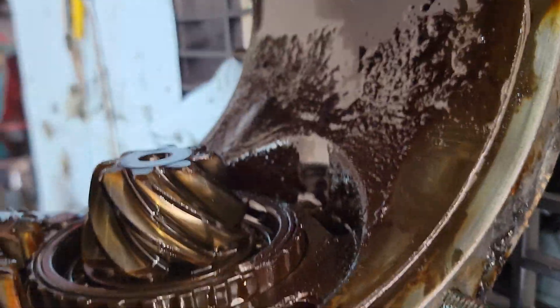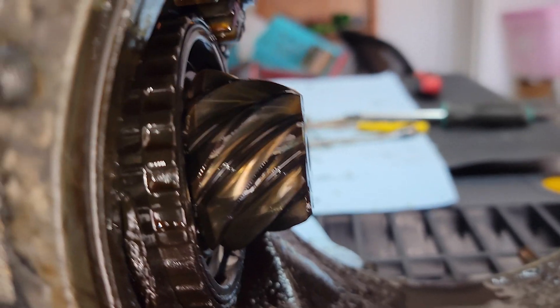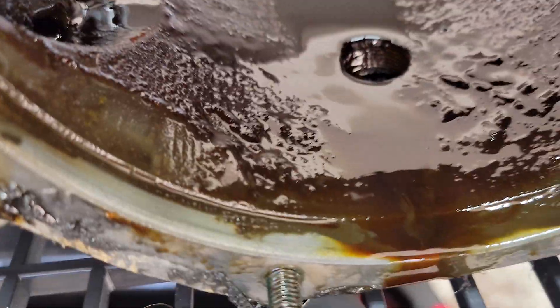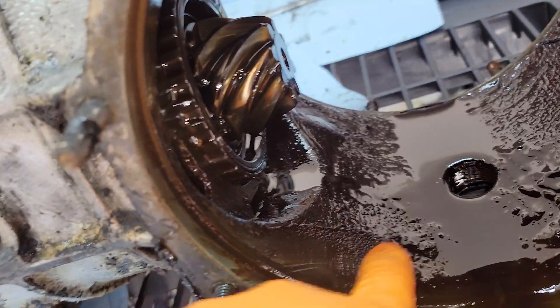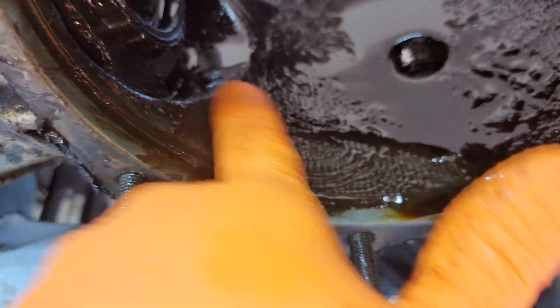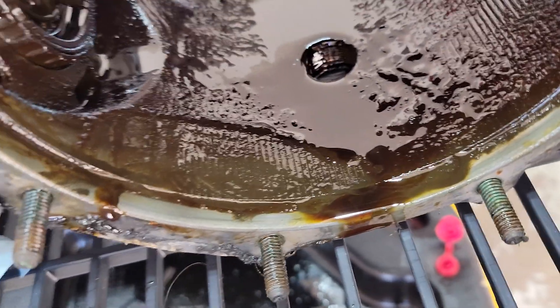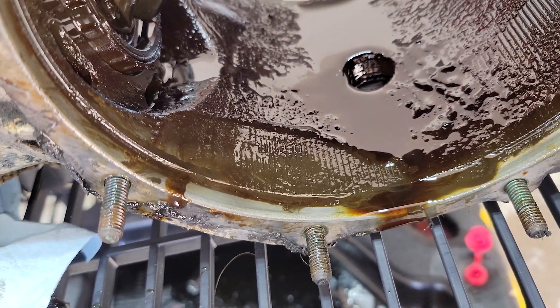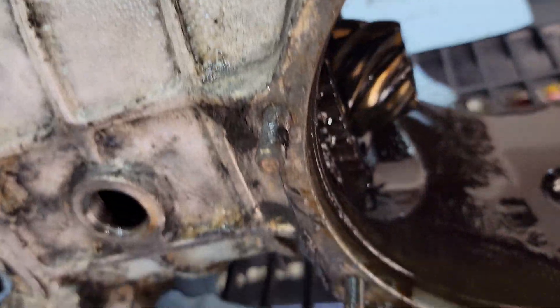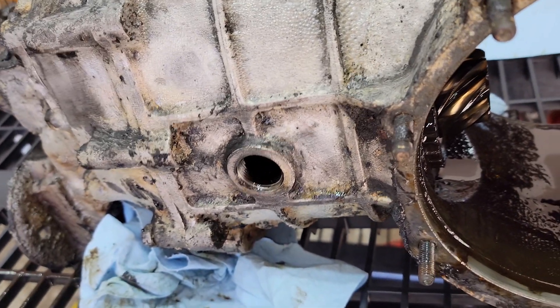There's your pinion — you can see it in there. That also doesn't look worn excessively at all; it's nice and shiny and the teeth are nice and sharp. It might just be able to be cleaned out — maybe it's just from years of sitting. It did sit for about 10 to 15 years, so who knows. We'll get it cleaned up and probably pull the gear set out and see what those look like.